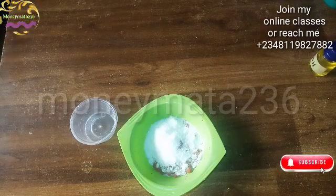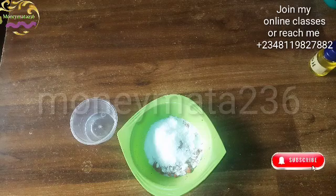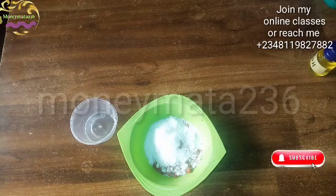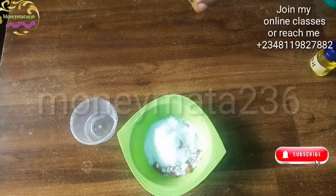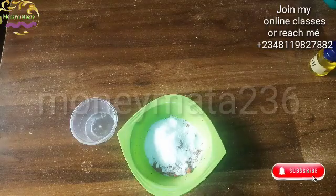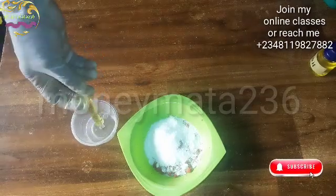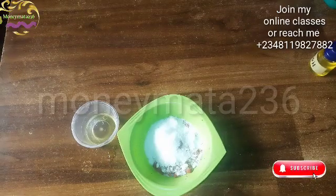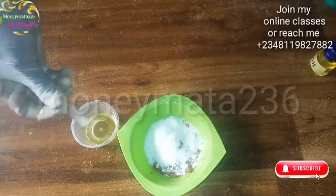Do join our online classes — there will be more details on how to measure your chemicals without making mistakes and how your soap will not be over-watered or under-watered. I draw 5 ml first, then a second draw of 5 ml, making 10 ml total for the papaya oil.